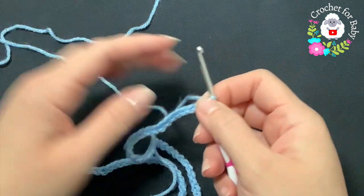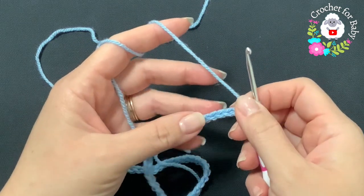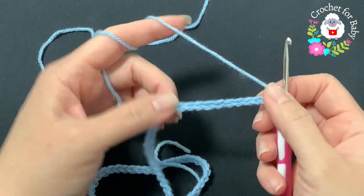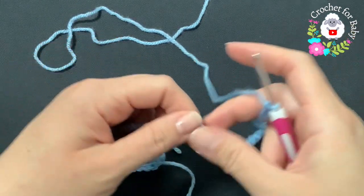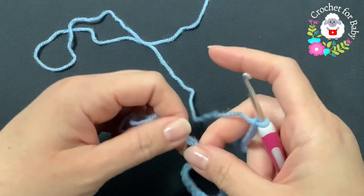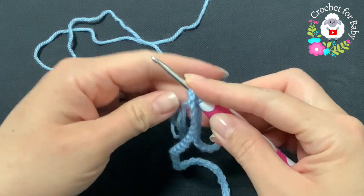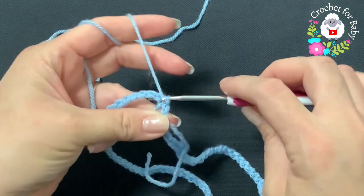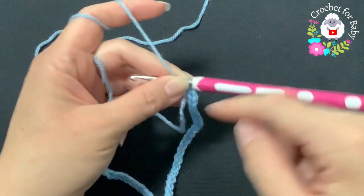This chain is measuring about 50 centimeters, which is about 19.5 inches. If you're off by one or two centimeters it's okay, just continue. We're going to join to the first chain, making sure the chain is not twisted. Insert your hook into the first chain and make a slip stitch — now we're joined.